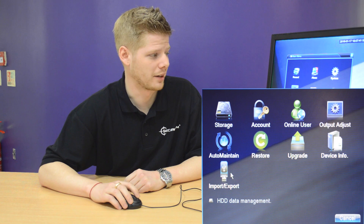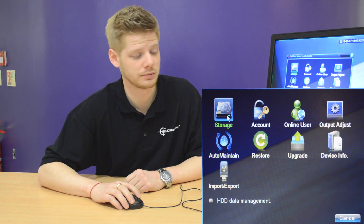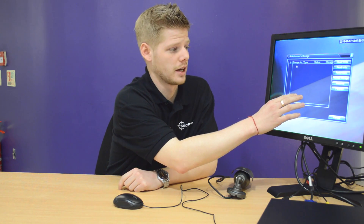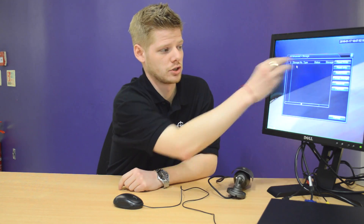What we're going to do then is head to Advanced and Storage. When you have a hard drive connected, they would appear in the box to the left hand side. At the moment we don't have one connected, so we're just going to do this to show you.